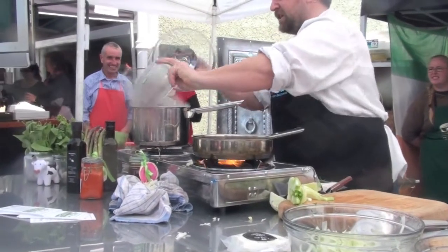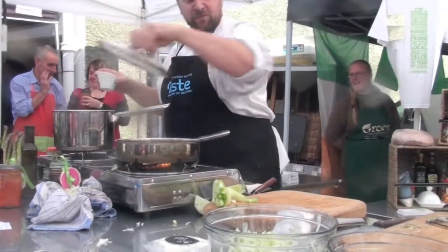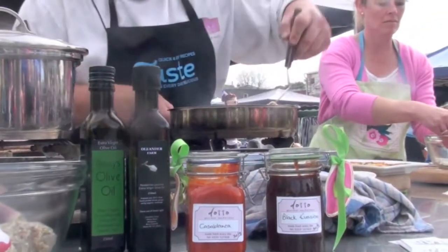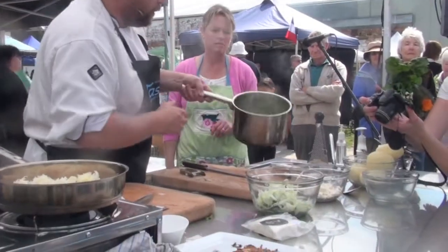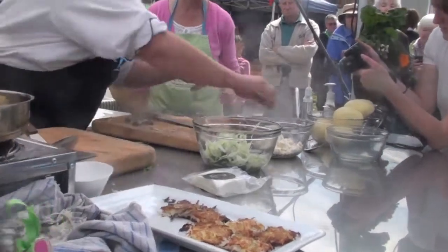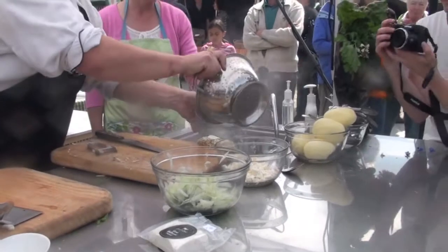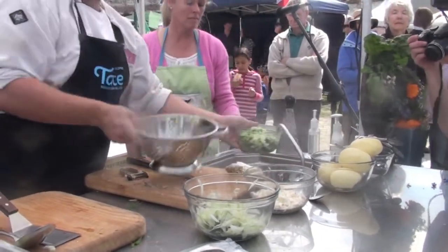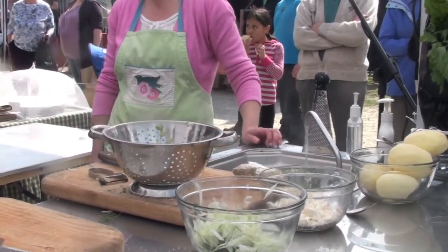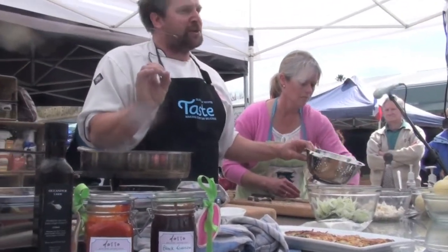We'll put our asparagus and our fennel in there just for a couple of minutes. We just want to blanch that. We're going to add some salt to it. Literally two minutes with the asparagus - what we're looking for is that beautiful dark green colour. Turn that off. And we want to - this is one of the little secrets that cooks use all the time - it's called refreshing. We've cooked it very, very quickly and run it under cold water, so we've stopped the cooking process.